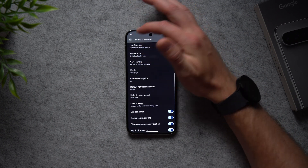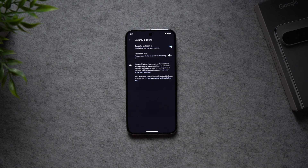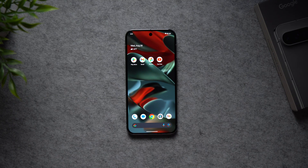Next, go back to your phone settings and go to Caller ID and Spam. Make sure to enable Filter Spam Calls, because there's nothing more annoying than robot calls telling you you're in trouble with the CRA or IRS. If you get a call from a known suspected spam caller, your phone will filter it out completely and not bother you with it.